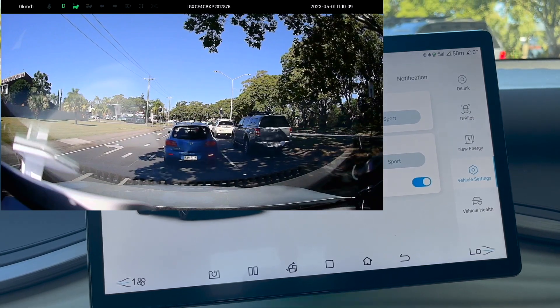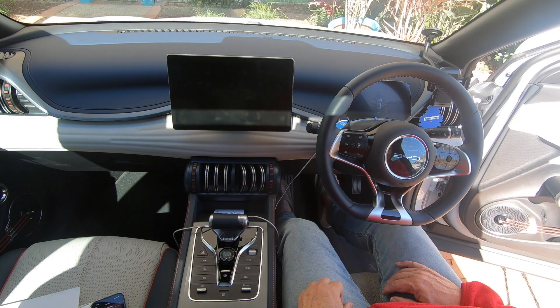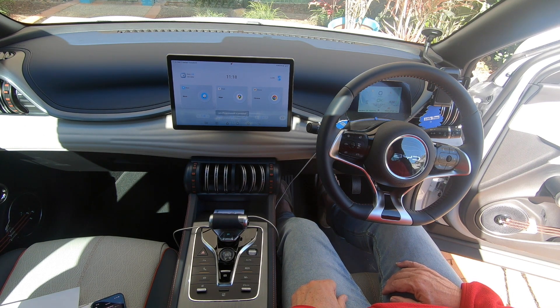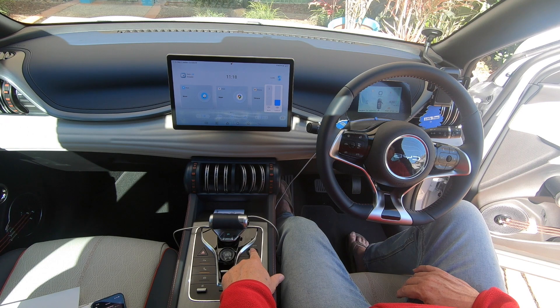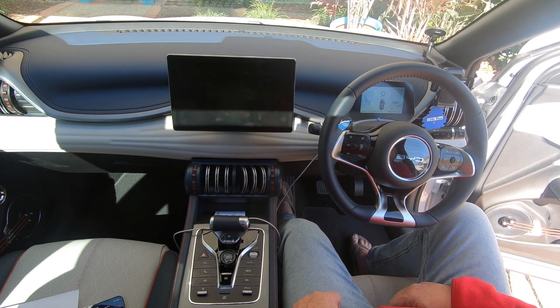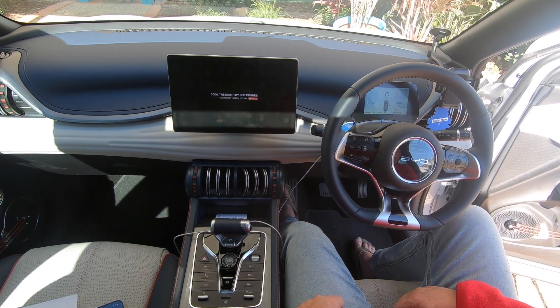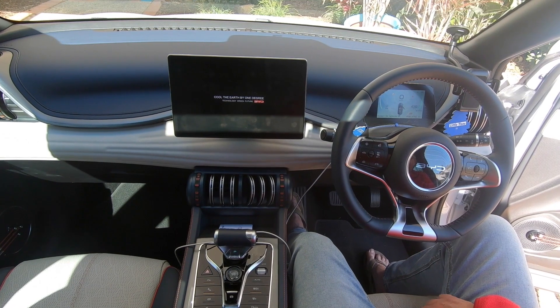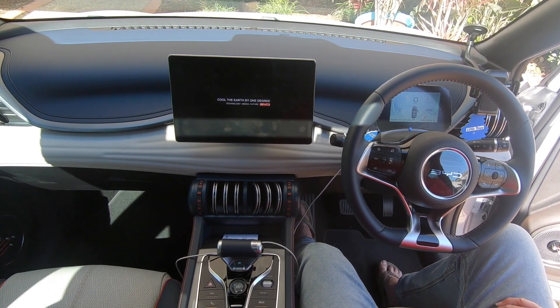In terms of the computer, if you want to reset it, you hold this button here down. Hold it down for five seconds and then take your hand off.